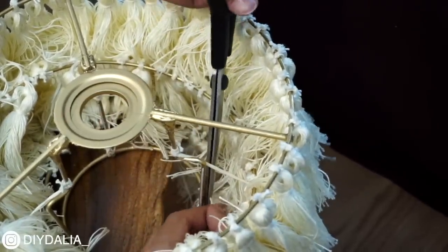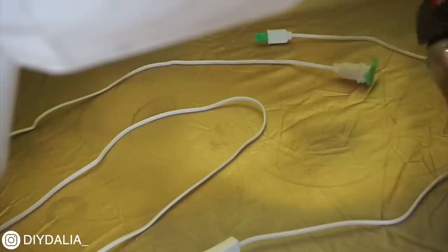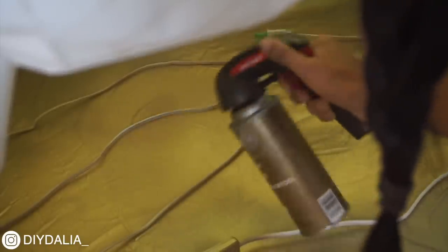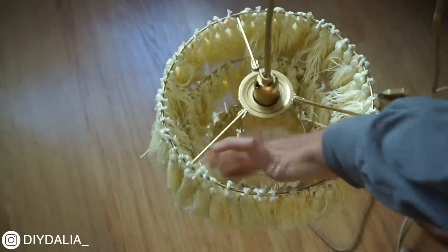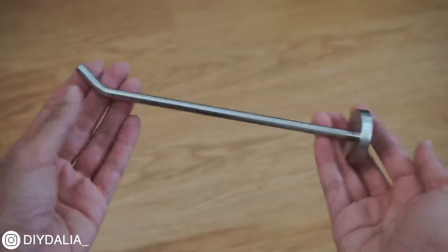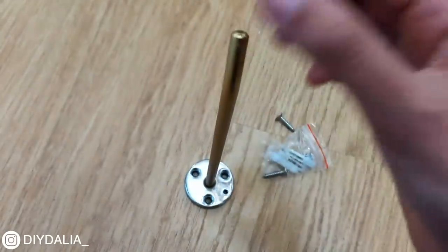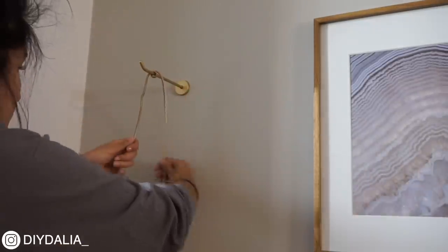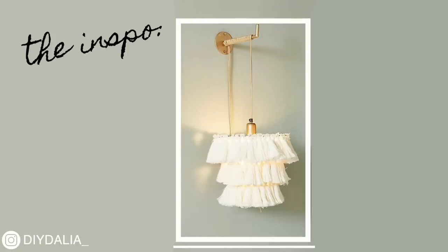I grabbed the IKEA Stråla light, which was only $6, and spray-painted the whole cord gold. To actually hang the sconce, I bought a metal rope hook — which I'll link below — spray-painted it gold to match, and screwed it into the wall. I wrapped the cord of the light around the rope hook several times, and I just love how this turned out — honestly so good.